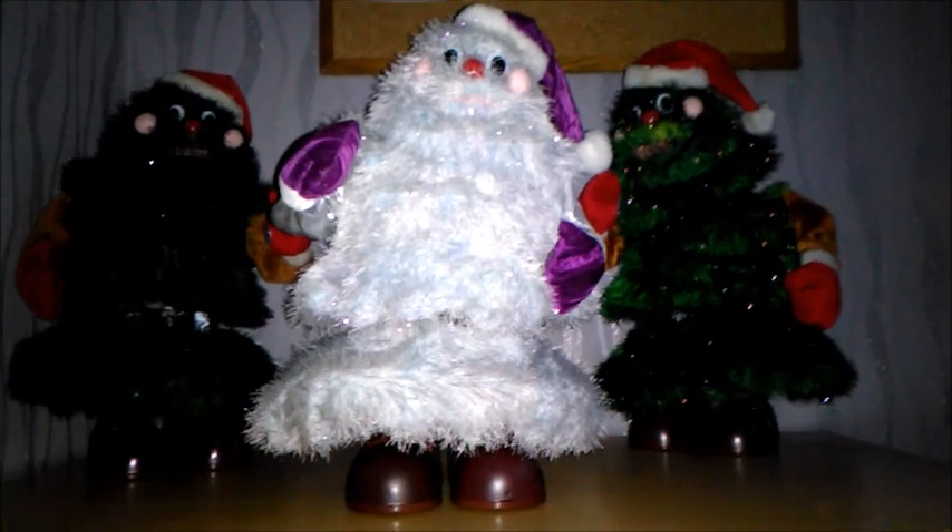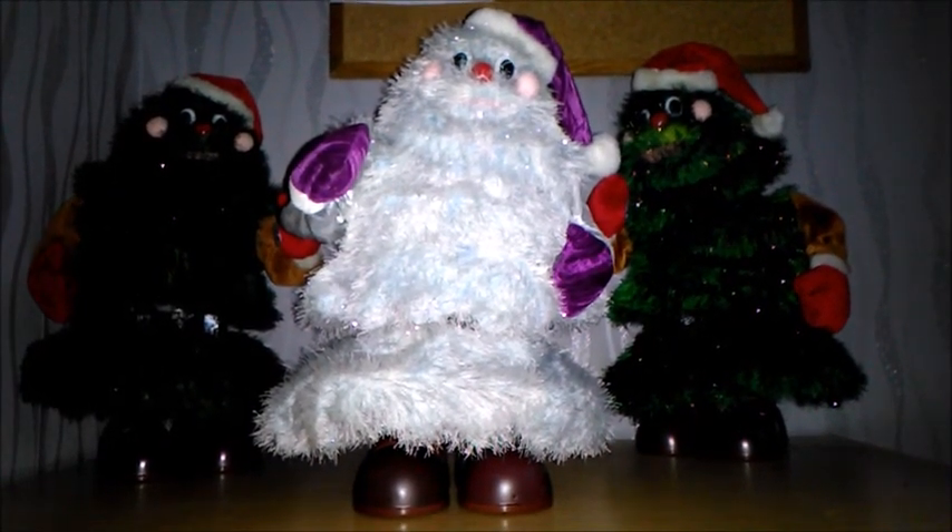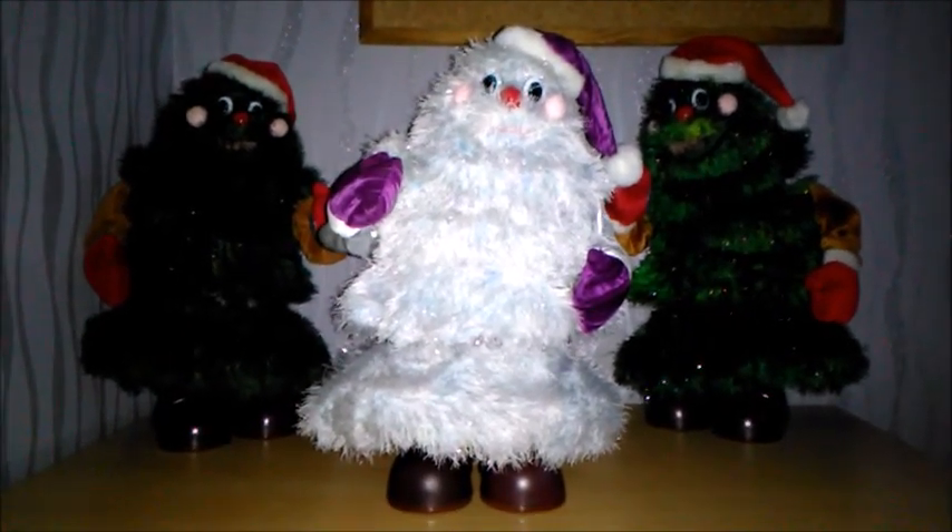Anything you need for Christmas 2017, this is Haunted School. And today YouTubers, I'm starting quite a special review series and it's on these Smart Industrial Group Northern D-Lite Trees.